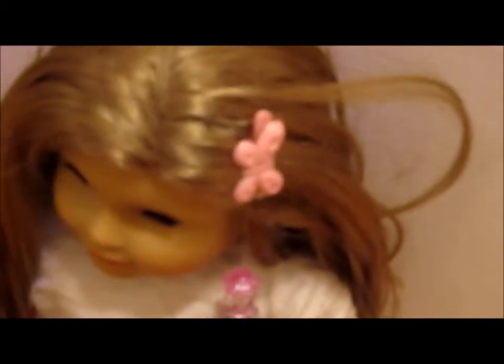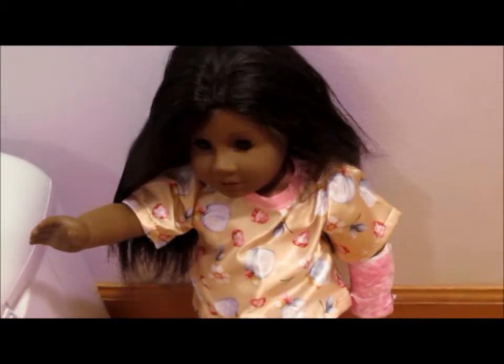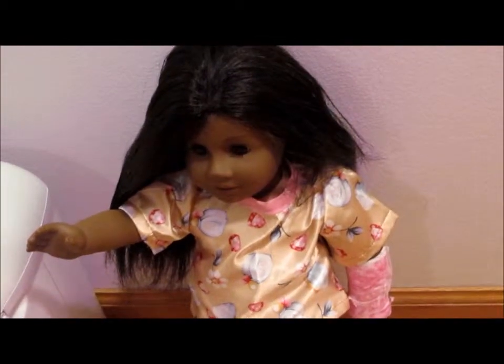You can request what kind you want, or you can just ask for one and we can give you one. We have a bunch of different kinds of things, so we're going to show you them right now. Her mom's going to show you all the different kinds of clips we have that you can put in your doll's hair.